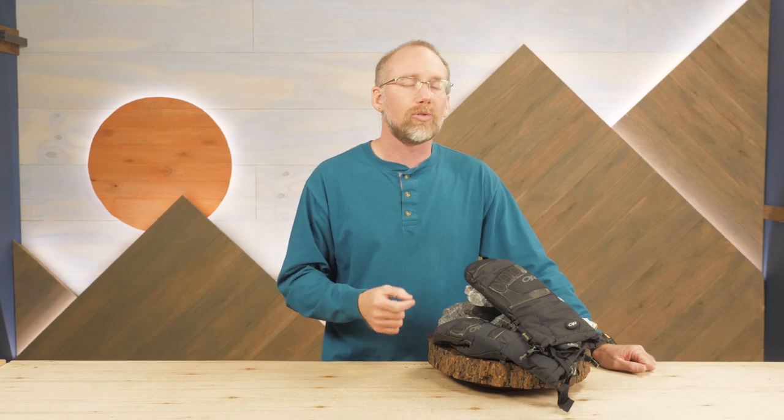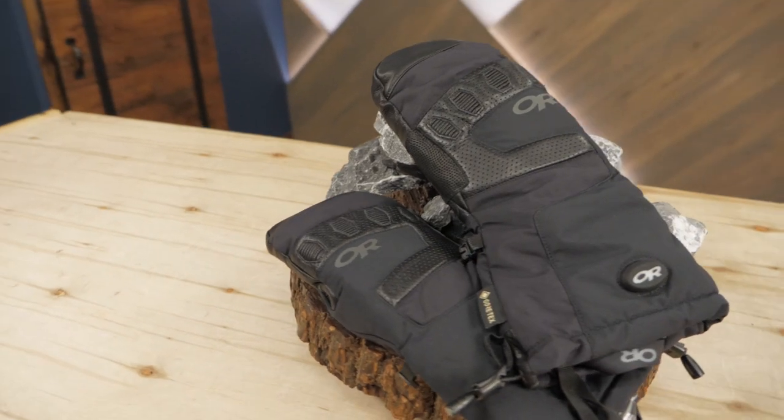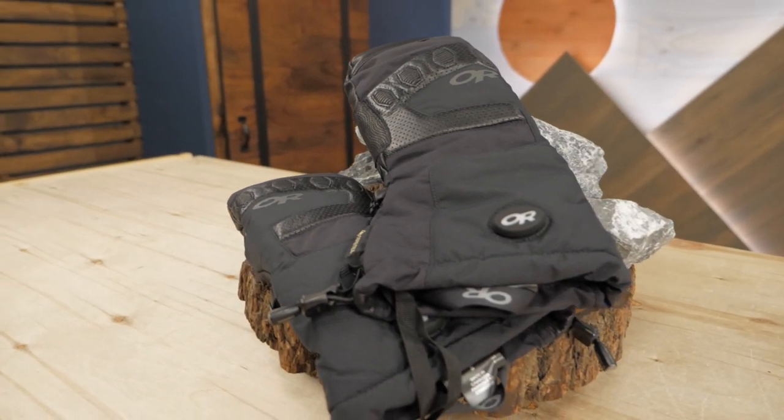Synthetic insulation and cinchable gauntlets give you the cozy, well-known benefits of mittens, but the battery-powered heating systems in these mitts offer additional warmth for short-term exposure to really cold conditions. Leather palms let you grip an ice axe or tap a screen. These are the Lucent Heated Sensor Mitts from Outdoor Research.